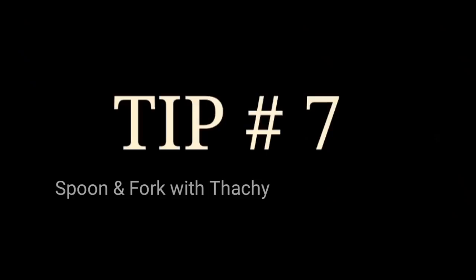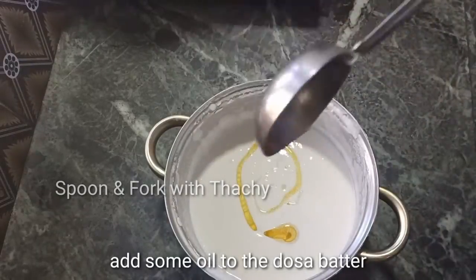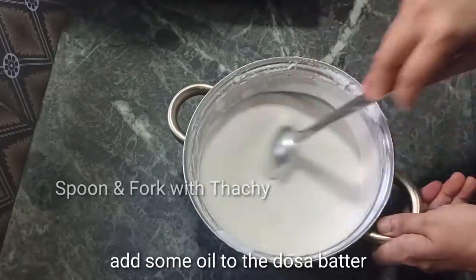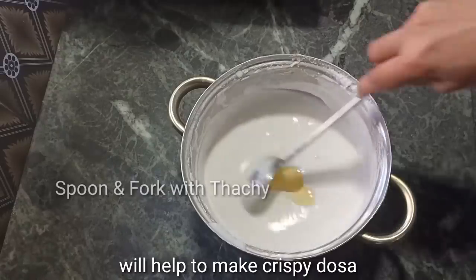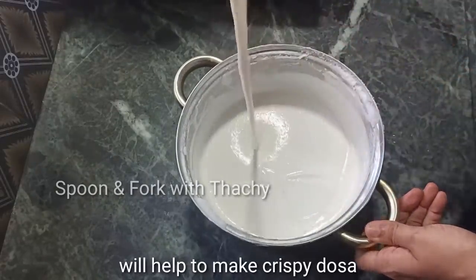In the next video, we will have oil to keep crispy on the top. The oil is very good to keep on top. If you add the oil in the water, you can add the oil in the water.